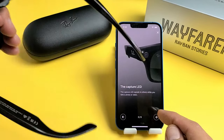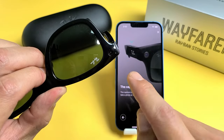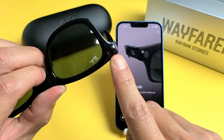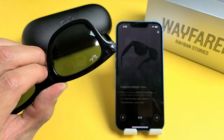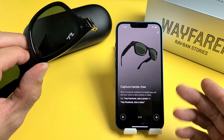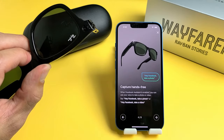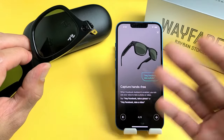The capture LED — so basically when you take a photo, this light here is going to turn on, just this side here. When you're recording a video, this light will stay on too. It's for privacy issues. When you have the Facebook assistant enabled, you can say stuff like 'Hey Facebook, take a photo,' or 'Hey Facebook, take a video,' or 'record a video,' or 'stop video.'